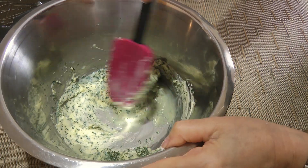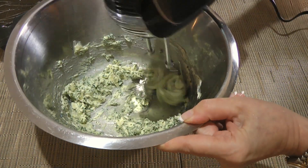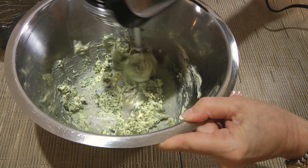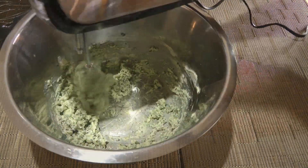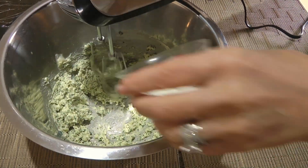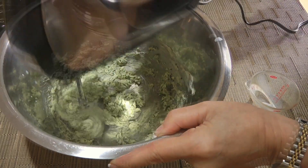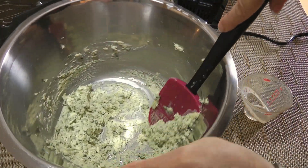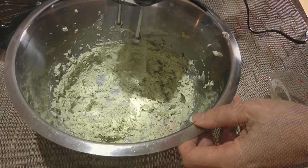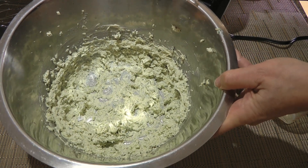The back of the spatula works better. Now, using a hand mixer, we'll start on low speed and whip the butter mixture before increasing to medium speed. When the liquid is incorporated, we'll add another tablespoon of milk and continue whipping until blended, increasing the speed to the highest setting. And let's not forget to clean the sides of the bowl. After 45 seconds, we should have the mixture nice and airy.